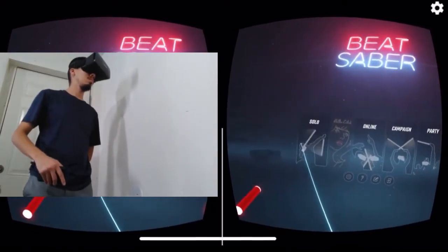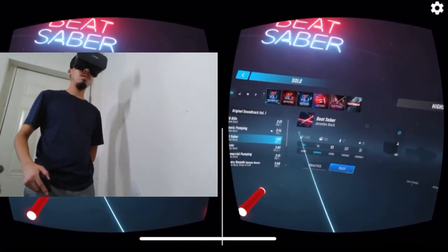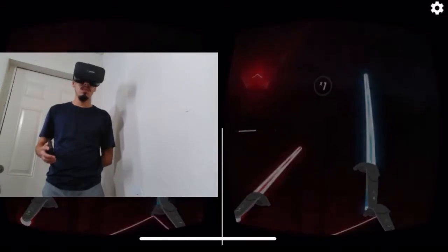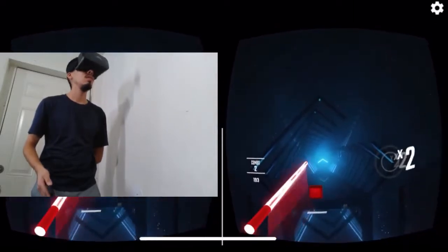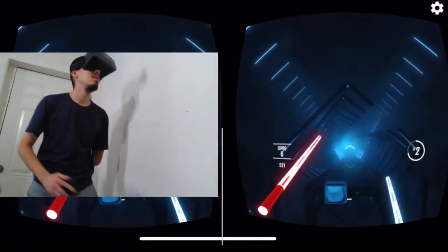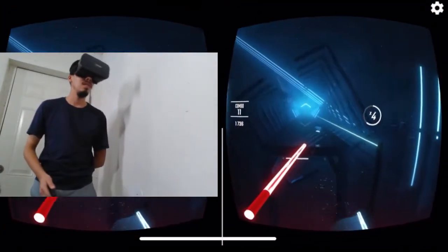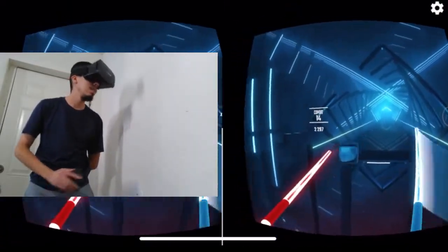I'm going to put solo mode and select Beat Saber by Jaroslav Beck. Let's start — here we go. So far so good. I have to move my head to hit the red colors. I might look funny but this is awesome. I'm only using my right hand and head — not the left hand.